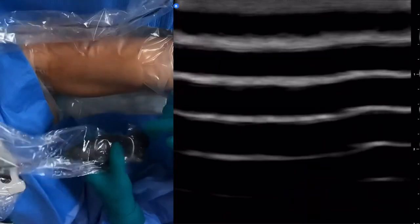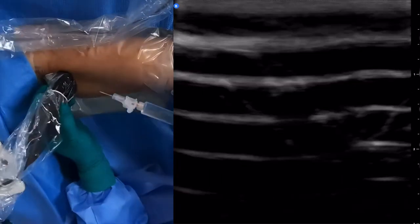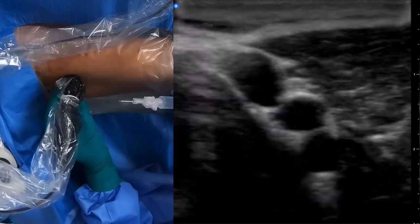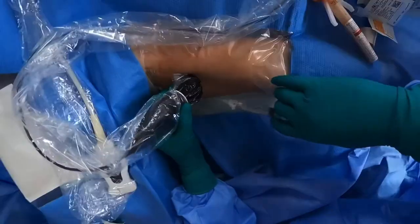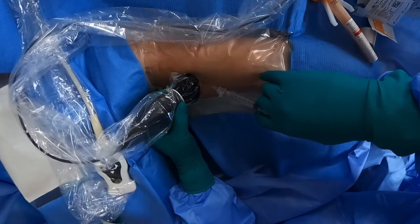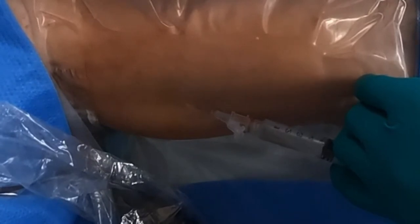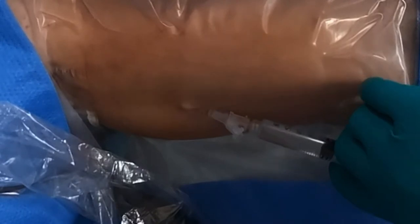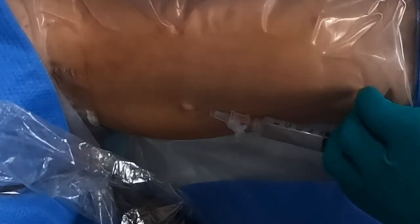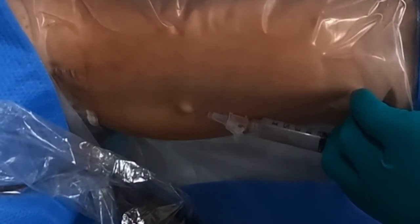We're going to numb him up right now. Let that medication sink in — are you ready? Okay, here we go — three, two, one, stick. This is the intradermal wheal where we're going to numb this locally. Any pain? Nope. No burning at all. Good. Going slow, taking my time.